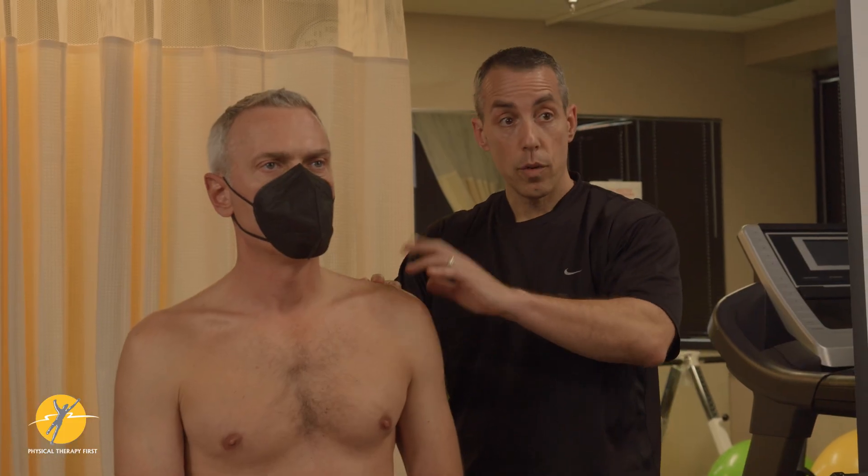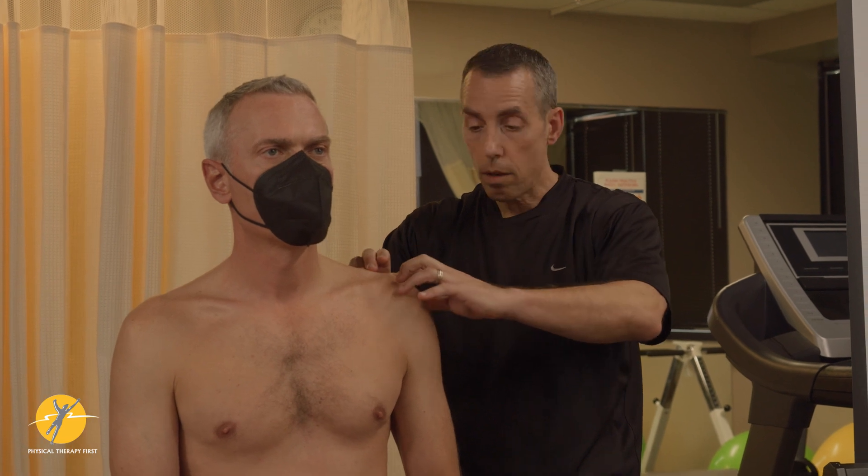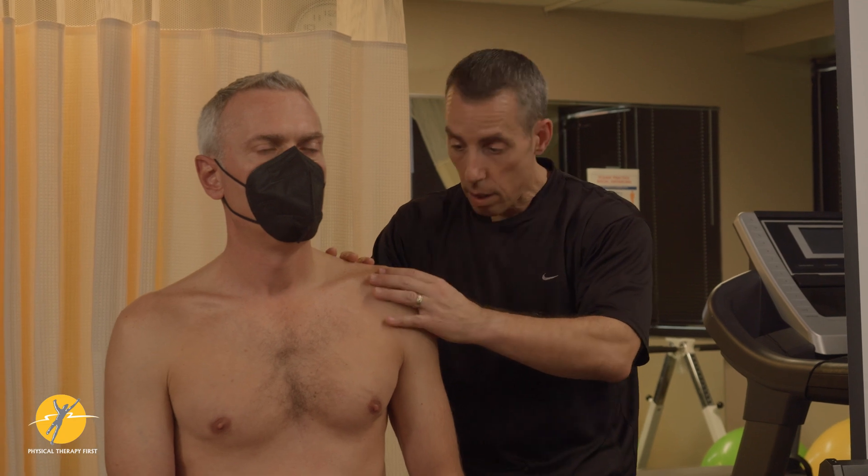If you have an irritated AC joint, number one it might have pain to palpation right along that joint line. So you find the clavicle, find the scapula, and you palpate along the joint line.